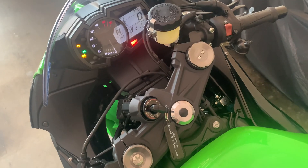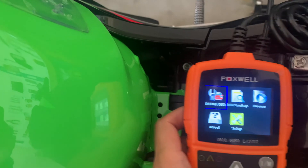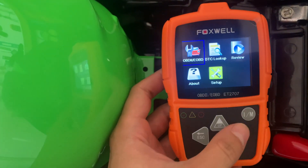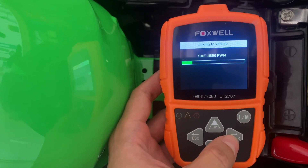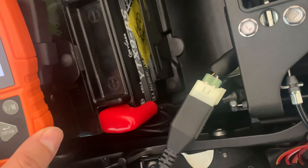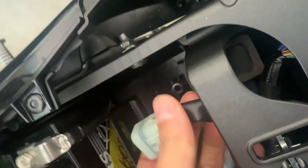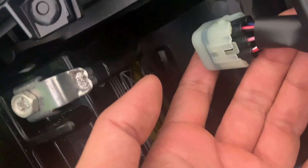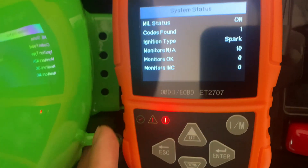That's plugged in. If this works I'll upload it as a separate video. Let's start the bike - it's come up, it's got power, so I press enter and it will do a scan. It does seem like that's the correct connector. The second one is almost the same but it's darker. Looks like it's done - codes found: one.